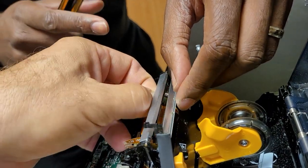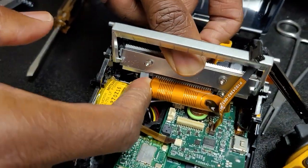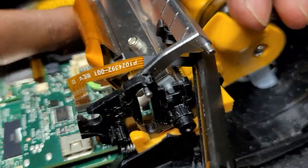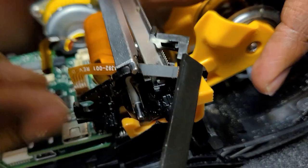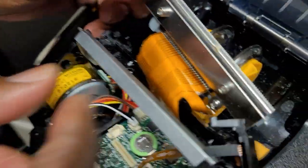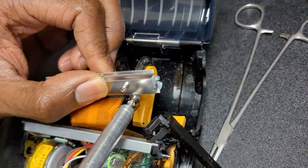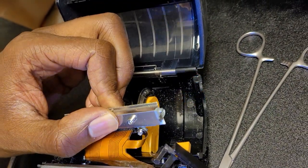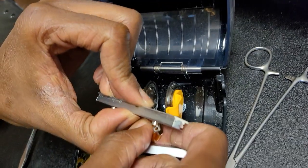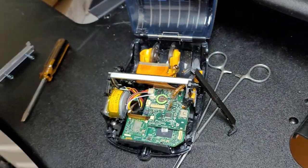Rotate back and then up. You can see the tabs on either side and how they have to line up. Once you get it out, there is one screw on the ribbon cable — it is not magnetic, unfortunately, which makes it slightly more difficult. It has a washer on it. Then remove the ribbon cable off the printhead by pulling straight out. And that's the removal of the printhead.